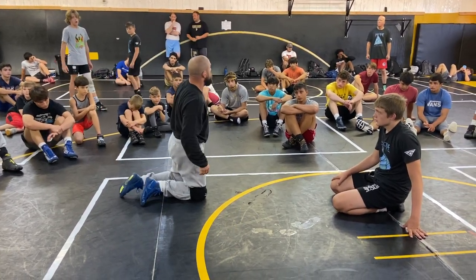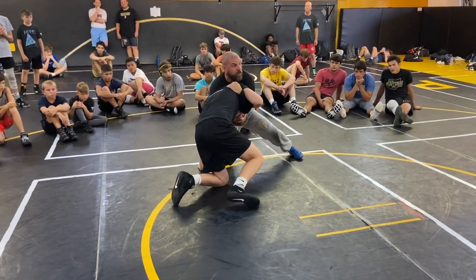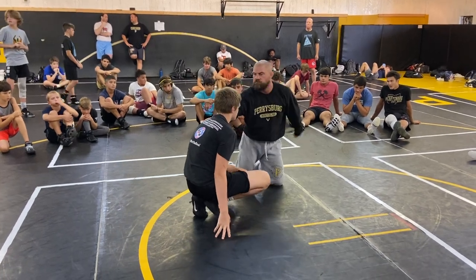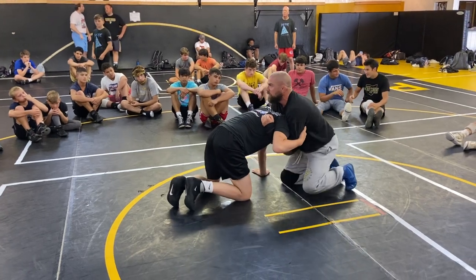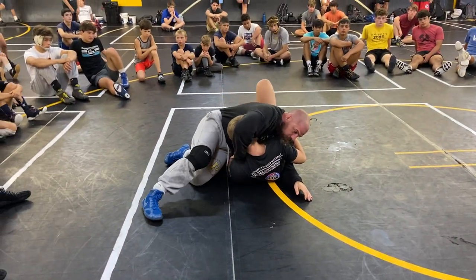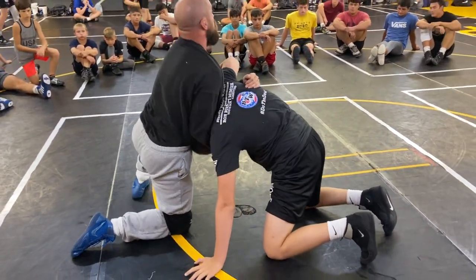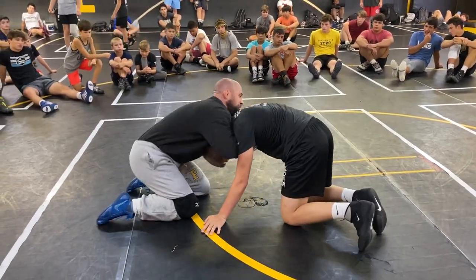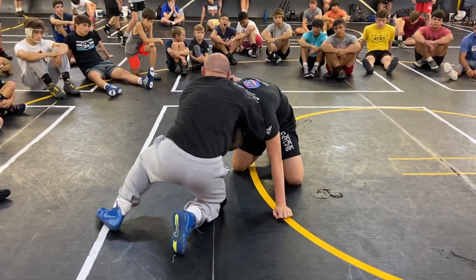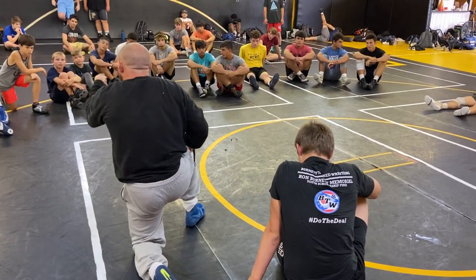So I just want you guys to drill it, practice it. We're in this common position right here. Maybe I can bounce him and punch him in here — he's going. Guys, you cannot be loose — you can't be like this, you can't hit it from here. I have to be tight to the guy. Tight. My head's not up here floating around; I'm tight. Extended. Whip through. Finish on top. Whip through.